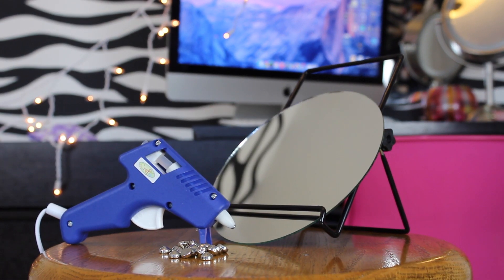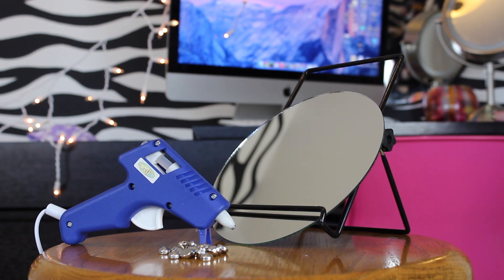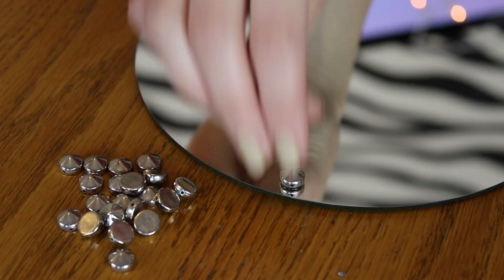What you will need for this first DIY is a glue gun, some studs, and a mirror plate. I got this mirror plate at Michaels — it was like 6 bucks.